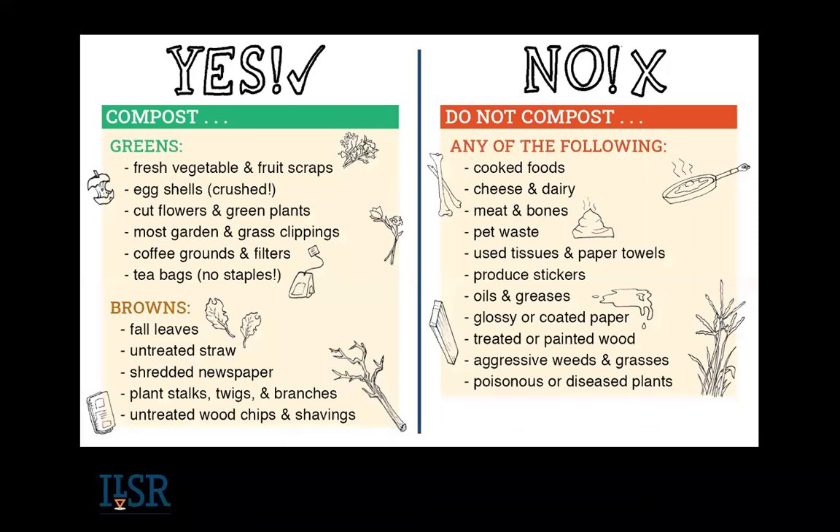These are the materials you can put in your backyard bin. I recommend: no meat, no bones, no cooked food at all, no cheese and dairy. I'm also recommending not putting used tissues and paper towels right now because of the pandemic — so many paper towels are being used with bleach and cleaning. Don't add diseased plants or poisonous plants. When in doubt, leave it out. The good stuff is your greens and your browns.